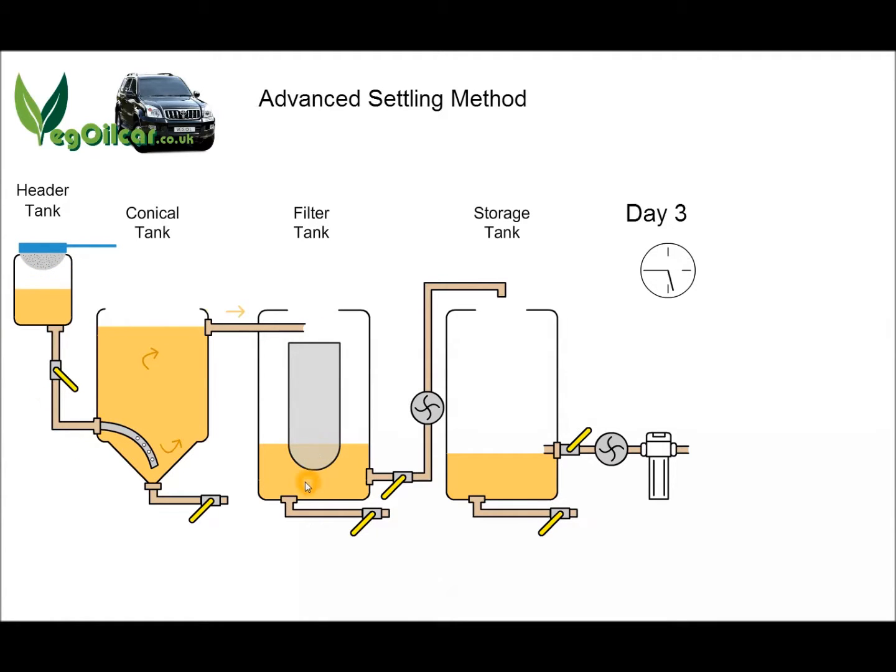The oil falls to the bottom of the sock, passes through and sits inside the filter tank, filling up the filter tank until — here in this case day 3 — we're ready to empty the tank. We turn on the pump, empty the filter tank, and move the clean oil into the storage tank where it's ready to be used at a later date. We can pump it out through another filter if we want to.